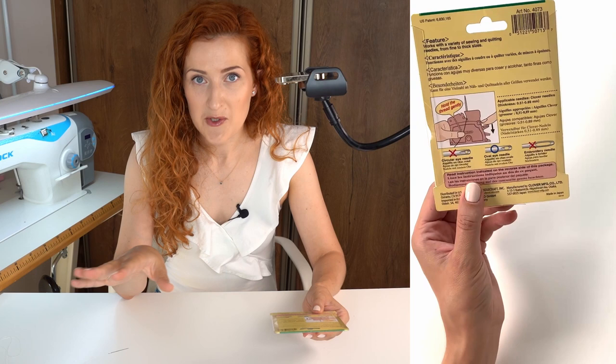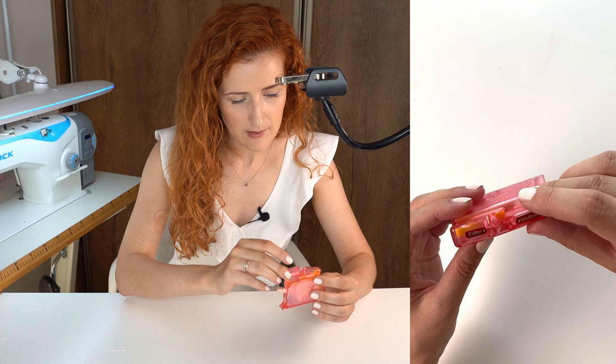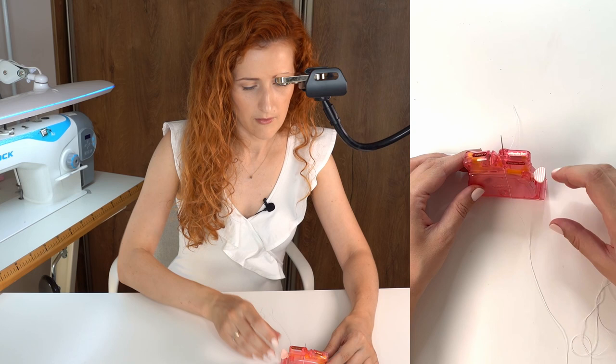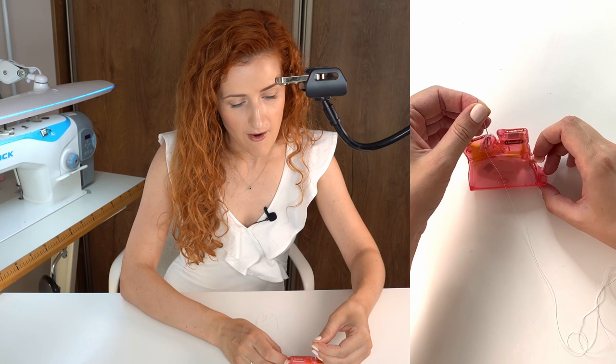Let's quickly unpack it. It has a needle slot right here — let's take the needle and just hope for the best. I put the needle in its slot, and then we have the thread slot. You see the thread, the needle, the thread, and then what I'm supposed to do next is lower and then release. Oh — it worked!